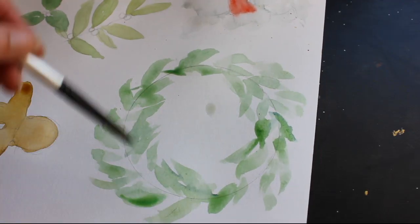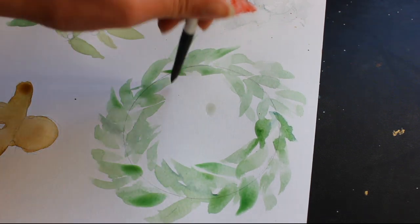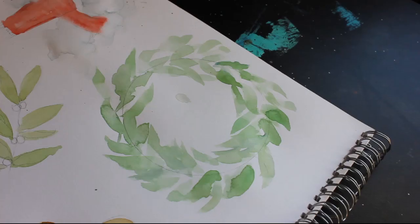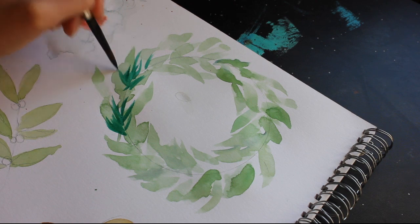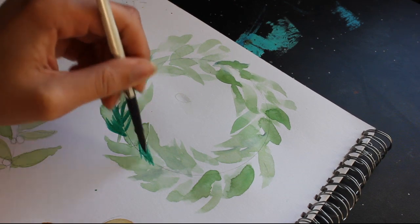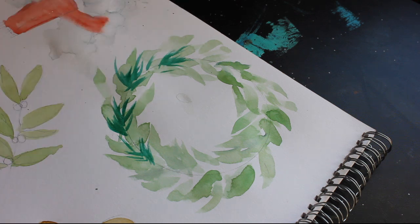This wreath is also pretty easy to do — just lay down some basic leaf shapes, then keep adding to it, going darker and darker, varying up the shape of the leaves as well as the colours. You could also add things like pinecones, berries, little twigs, whatever you fancy. This is the kind of thing where you don't need to be super detailed with it because it's pretty recognisable even when you do it very loose.